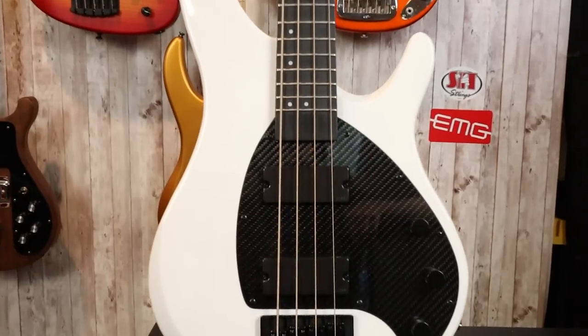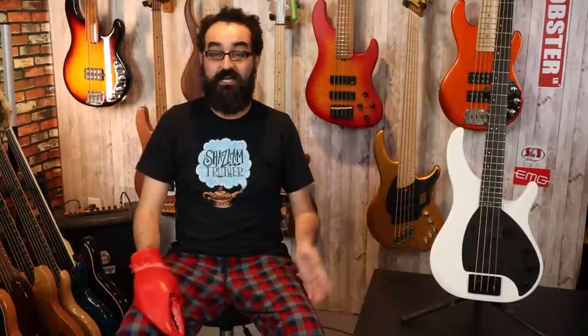This is the Apollo Bass from Close Guitars. Close is best known for making carbon fiber travel guitars, and they have recently stepped foot into the solid body electric guitar and bass market with the Apollo series. Big thank you to Close Guitars for letting me borrow this bass as well as the Apollo Pro for review.